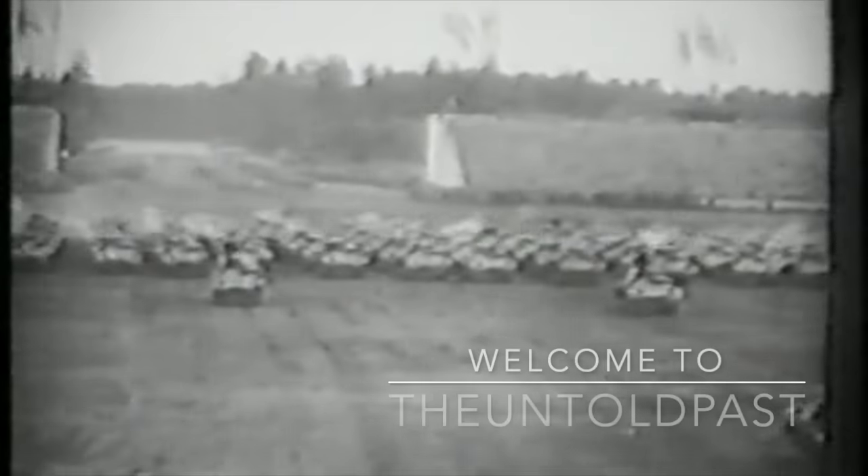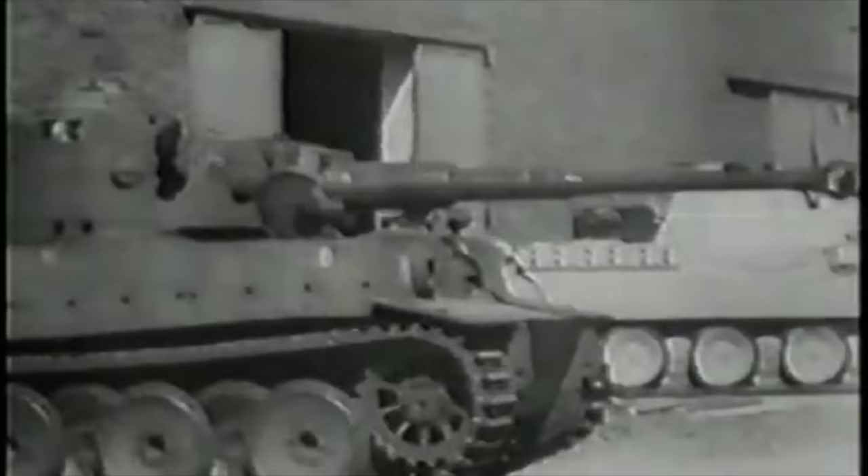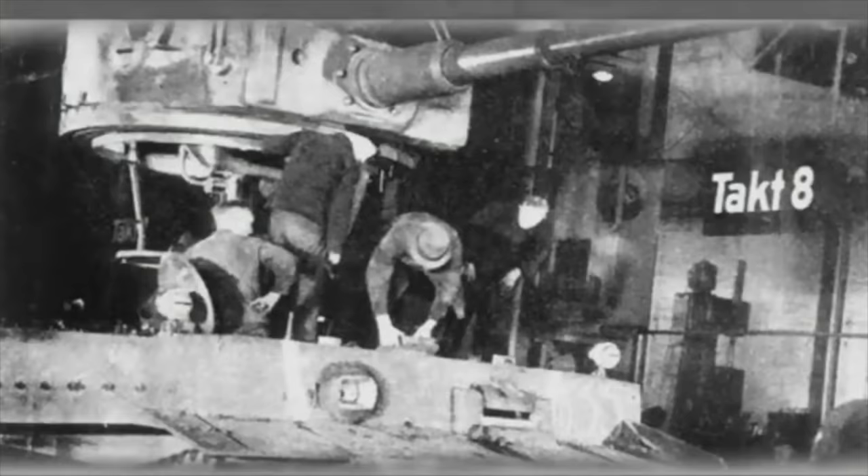In a previous video we covered the E-75, the planned replacement tank for the King Tiger, and we briefly looked at the idea of the E tanks. The E series was an attempt by Nazi Germany to produce a standardised series of tank designs and military vehicles. This whole concept aimed to allow German tank production and manufacture to get significantly quicker. Previously, German tank design was characterised by over-engineering and complex designs.